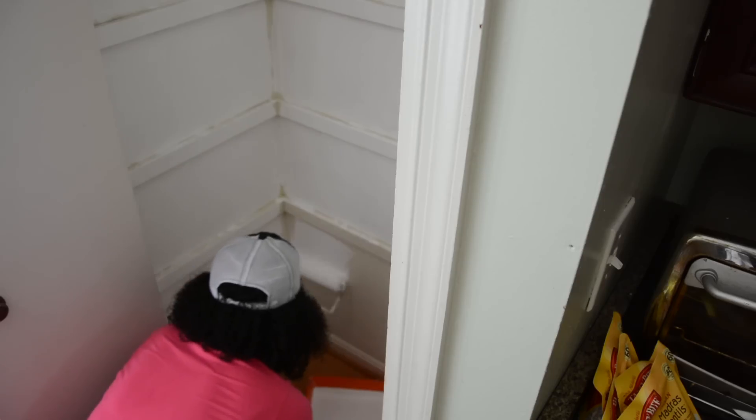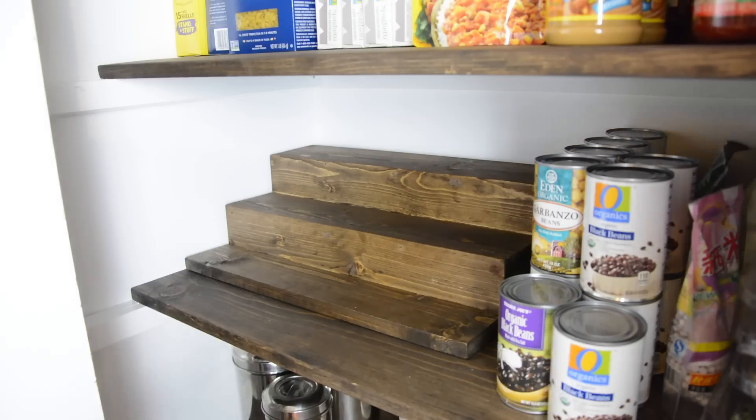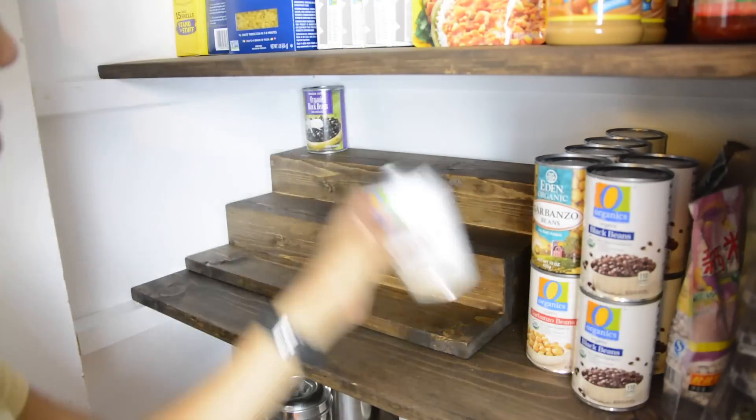So in today's video, we are tackling this pantry. We're gonna paint it, put some new stained shelves in there, and we're gonna build hidden storage. That's right — we're gonna hide food from the kids. Because if you have three boys, you know they like to eat. Stick with me because we're gonna do this project right now.